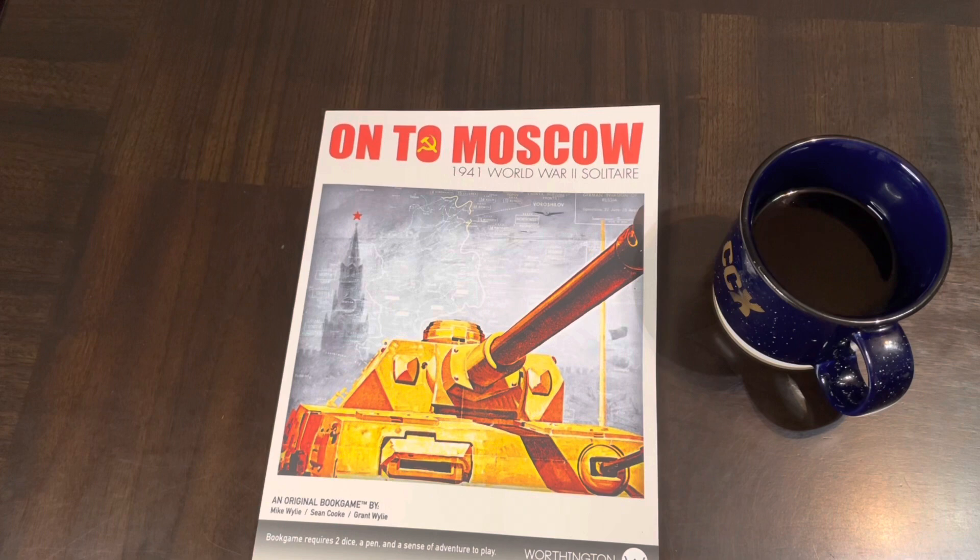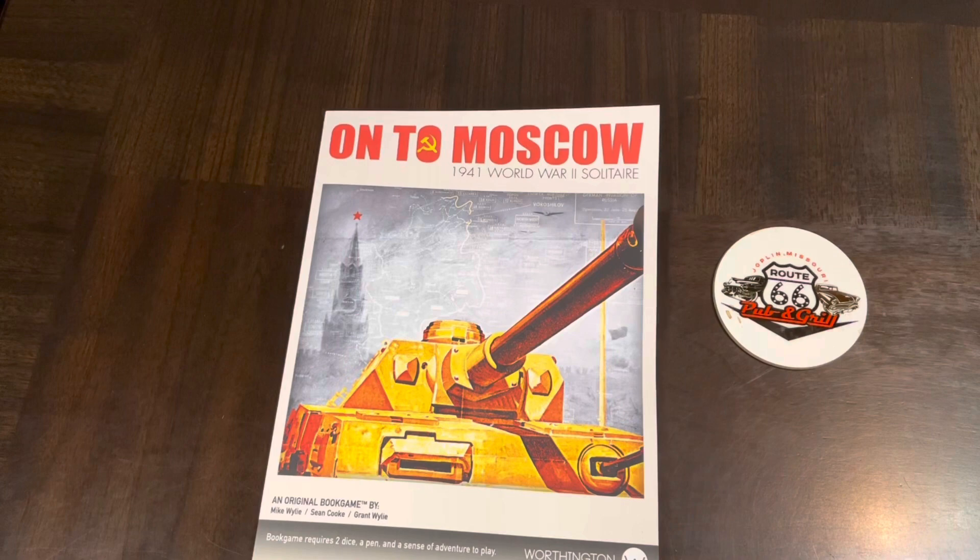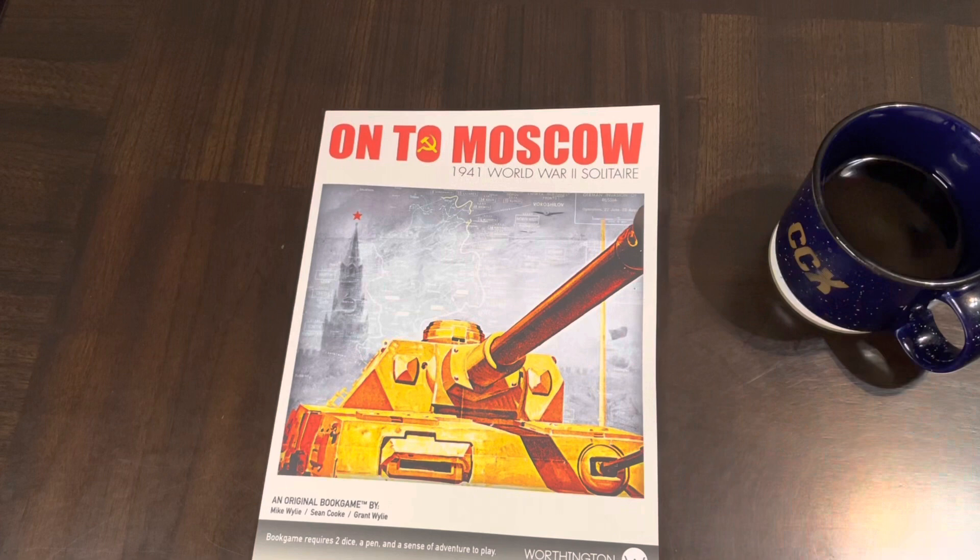Hello all, time for another Coffee with Kilroy, or what I like to call 'Beverage and a Book.' My beverage is coffee — yours is up to you, I hope it's something you like. The book is 'On to Moscow 1941,' a World War II solitaire original book game by Mike Wiley, Sean Cook, and Grant Wiley, published by Worthington Publishing. It requires two dice, a pen, and a sense of adventure to play.